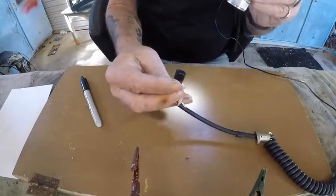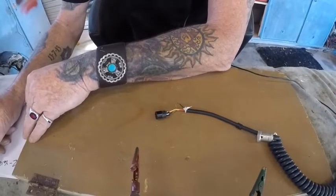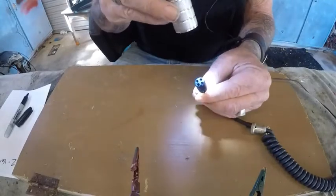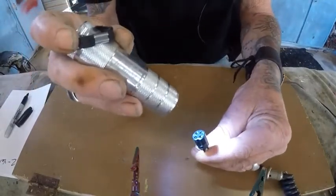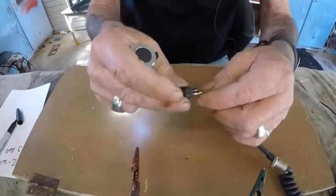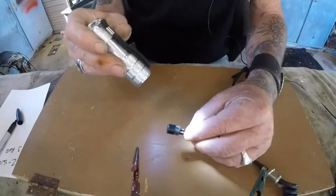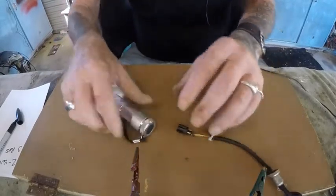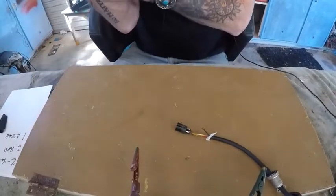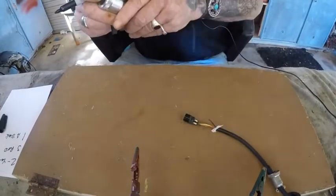Yellow wire is number two, so I'm going to note that down. And the red wire is plug hole number three. We have the attached black wire, which is plug number one. And the only one missing is the other black wire, which is plug number four.